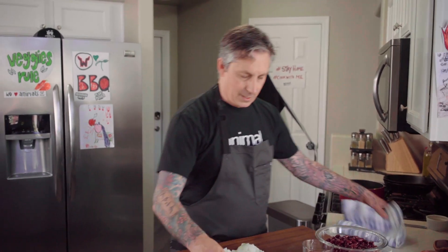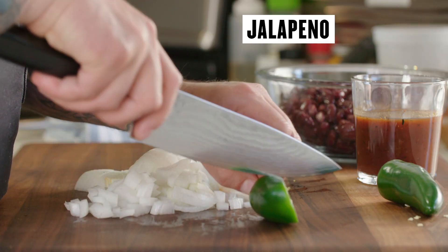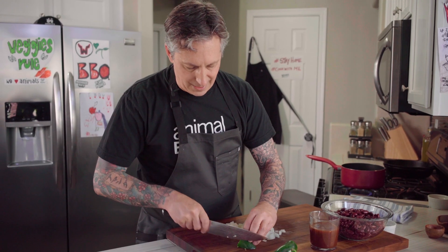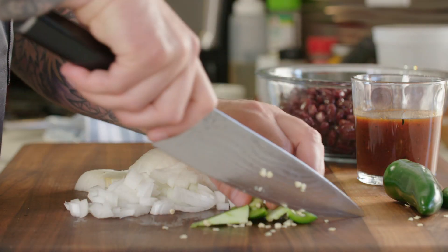As that pan heats, I'm also gonna dice up some jalapeño. I have like two sections of jalapeño — you can use one. I'm just gonna use this part right here and I'm gonna add the seeds because I want this a little bit spicy. This time of year these aren't that spicy anyway, but it'll add a nice little flavor.